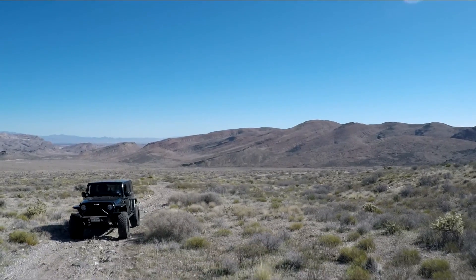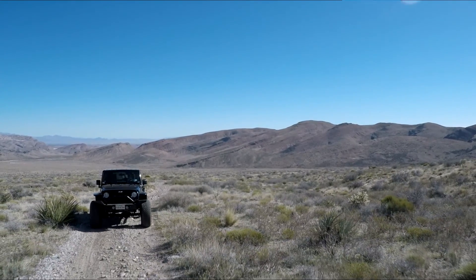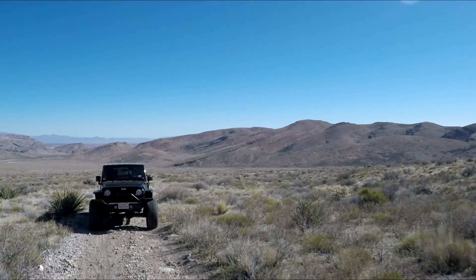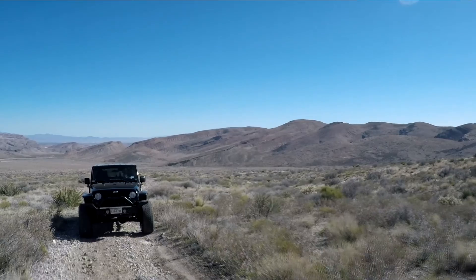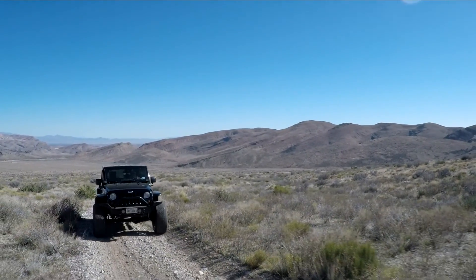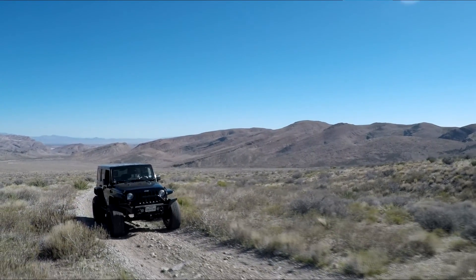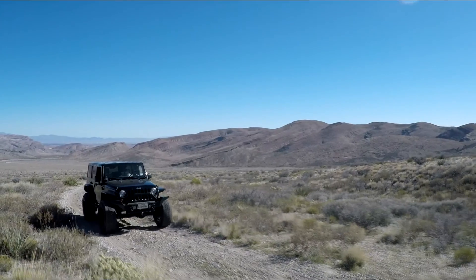One thing I'm not real happy with in this Jeep is the wheel size. I don't know exactly what size they are, but I think they're about 20s, so that gives you a very short sidewall, which doesn't give you the best off-road ride. It does have Metal Cloak suspension, which helps a lot, but I prefer the smaller rim and more sidewall.